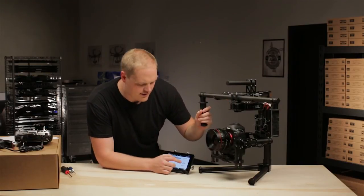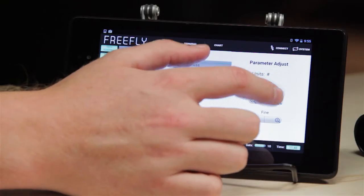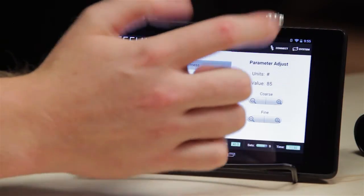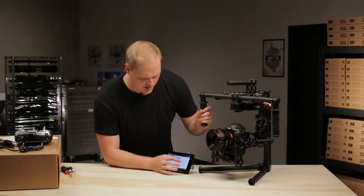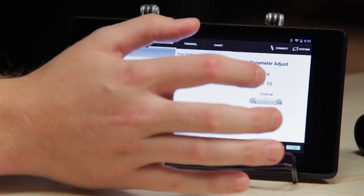Roll stiffness — same idea. We're going to run it up. We've got oscillation on the roll axis; you can see the camera going back and forth. So we'll dial it back down a little bit. It's stable.